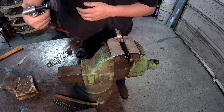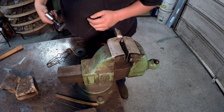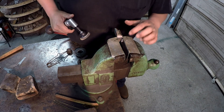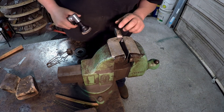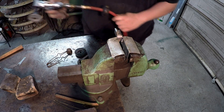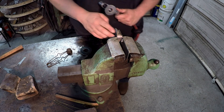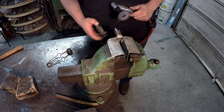We'll see how they do. They're doing good, but I think I need to use my grinder and get the bulk of it off there first.